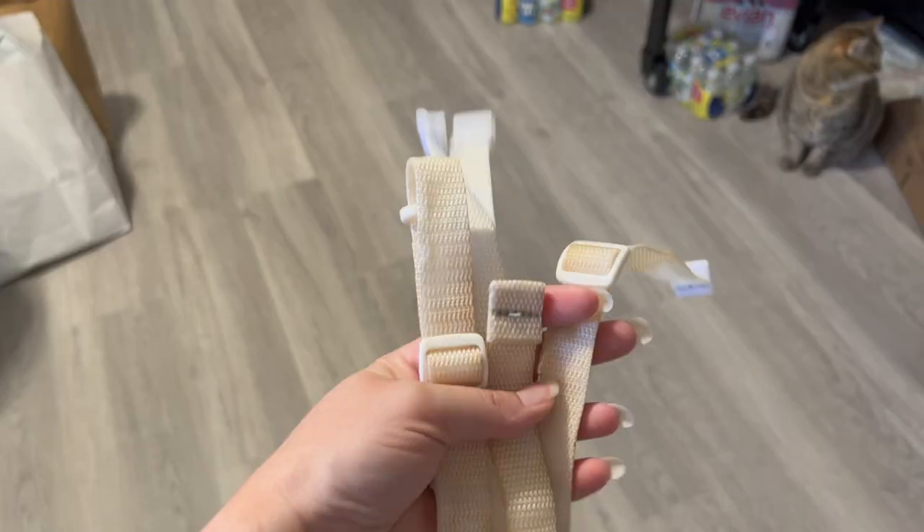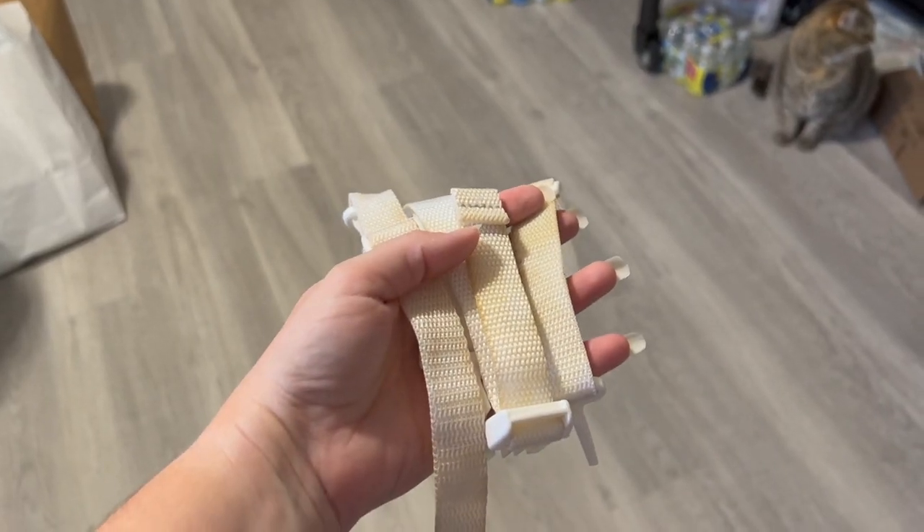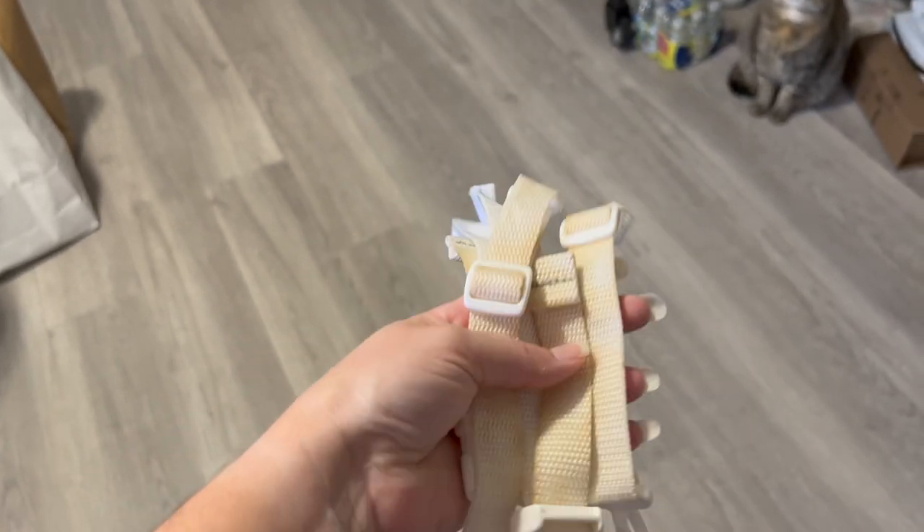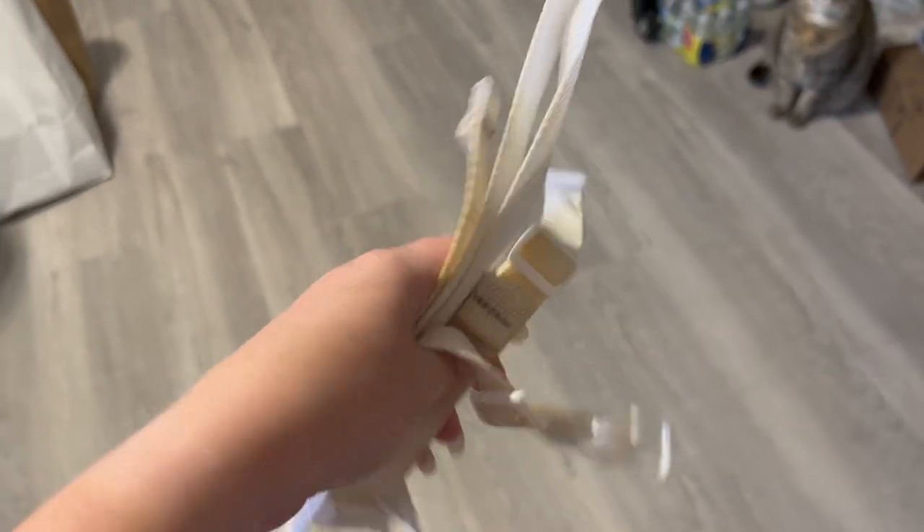You'll also need vinegar and Dawn dish soap. Let's try it out. I was trying to do some research on the proper way to clean these, and I found this one technique, so we're going to try it out and see how it goes. You definitely never ever want to do this with car seat straps because they cannot be submerged.